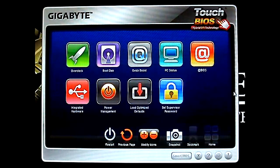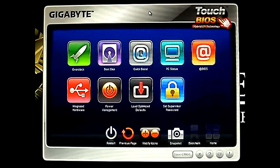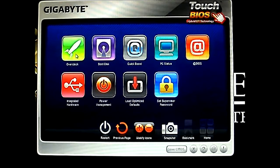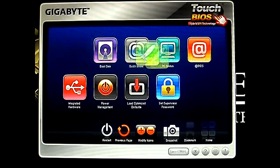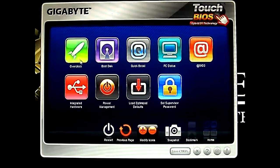Hello everyone, this is Ron from Hitech Legion and this is part of our review of the G1 Sniper 2 Z68 motherboard. This is the Gigabyte Touch BIOS hybrid EFI technology software. As you can see it is sitting on the desktop — it is basically like any other software you run on Windows. It's called Touch BIOS because you can use it on a touchscreen system, so you can actually move these around. The icons are a little too big for the desktop, that's why it looks like that. And of course the overclock tab.